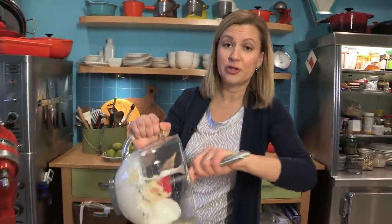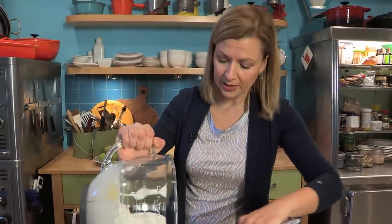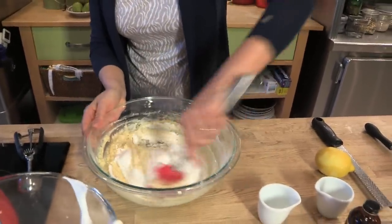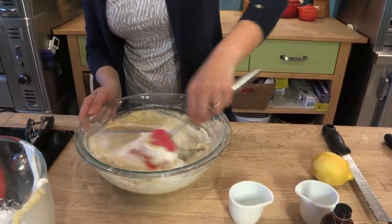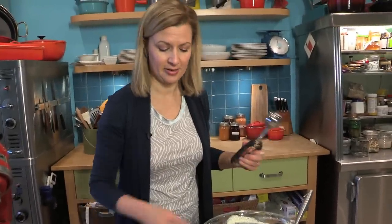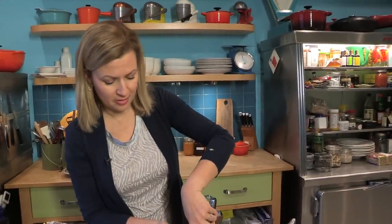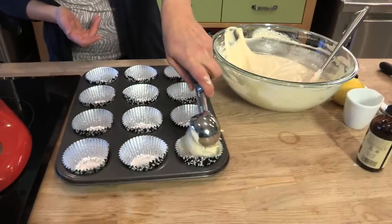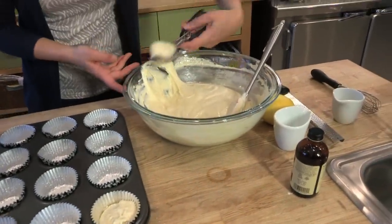I fold the whites in two additions and don't be concerned when the whites deflate a little bit as you're folding — that's factored into the recipe. This recipe makes 24 cupcakes and I've lined my muffin tin with paper liners, whatever style you prefer. I find an ice cream scoop is best to get precise cupcakes every time.